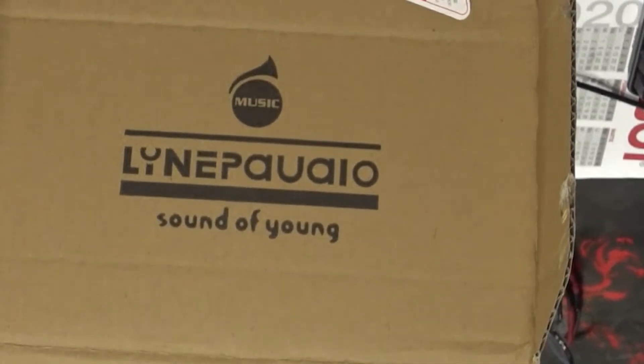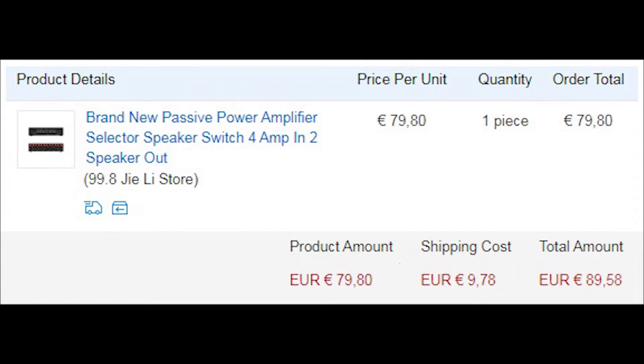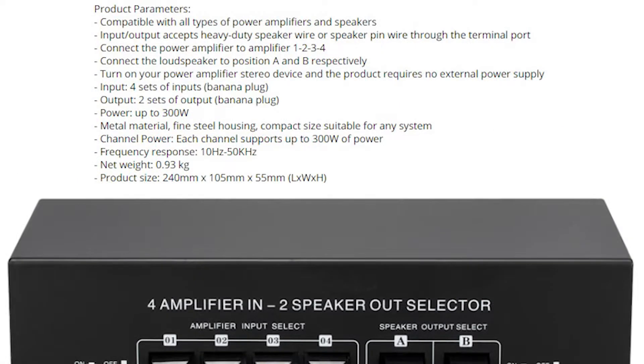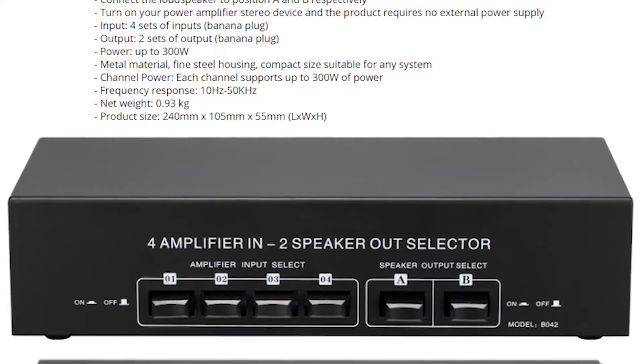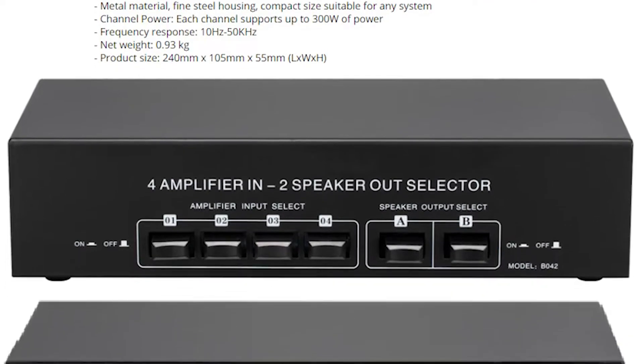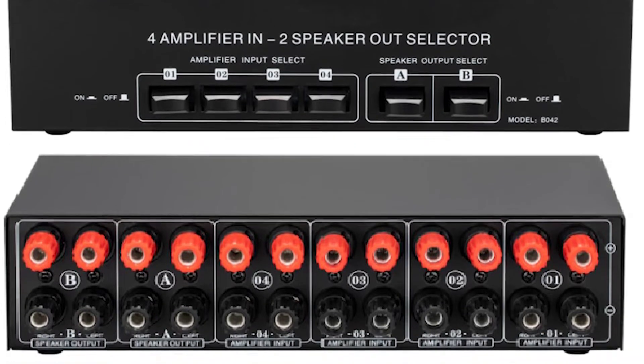The box even has something written on it — these are the parameters according to the seller's site. The up to 300 watts power is an exaggerated statement, because we'll see later that the internals can get warm at only 50 watts. They declare a frequency response of 10 Hz to 50 kHz, but in reality the range is far greater, from 0 Hz to more than 100 kHz, because there's no component which can alter the frequency. The weight is a healthy 1 kilo, and that's very true.